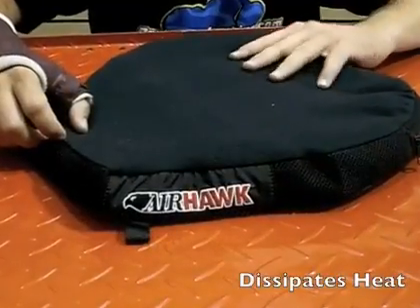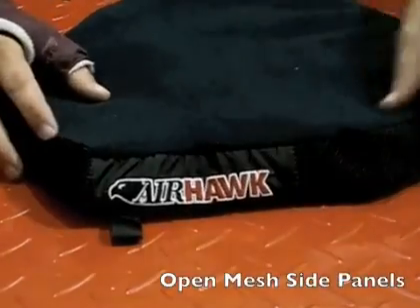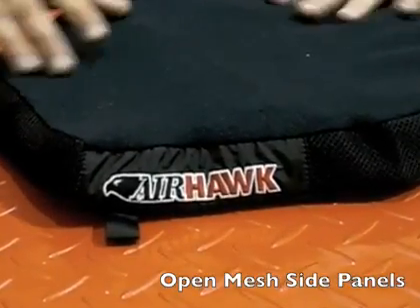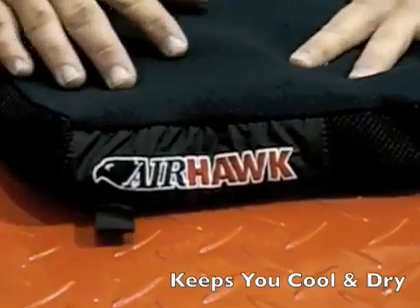Another feature of the Airhawk seat cushion is the cover. It reduces the amount of heat built up between your posterior and your motorcycle seat. Open mesh side panels allow air to circulate between the air cells and out of the side of the seat cushion, reducing heat buildup and keeping you cool and dry.